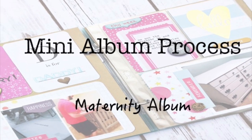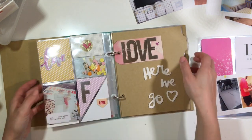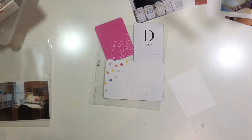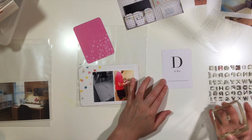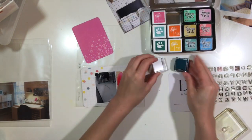Hey y'all, I'm back with the mini album process and this is my maternity album that I started quite a while ago. I started it about a year ago and of course I never finished it. So since I'm on a roll with finishing Project Life and getting things knocked out and using up my stash, I decided to get right on this mini album and finish it up.